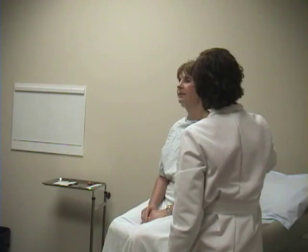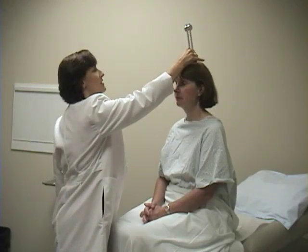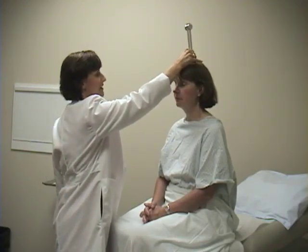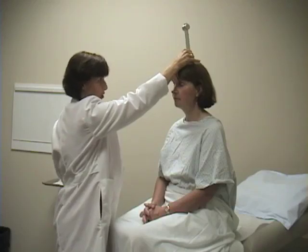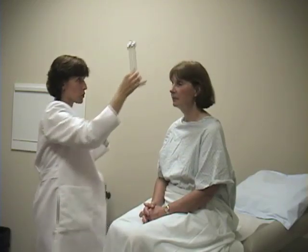The second test of sound conduction is called the Weber test. For the Weber test, we activate the tuning fork and place it on the top middle of the head, asking the patient whether they hear that on one side, both sides, or right down the middle. 'Both sides.' Both sides or right down the middle is the normal response.